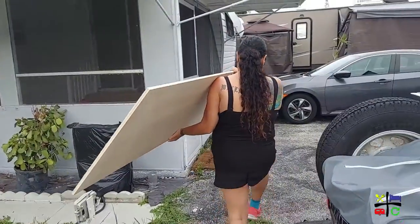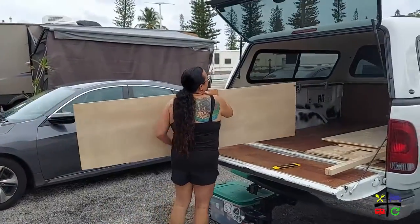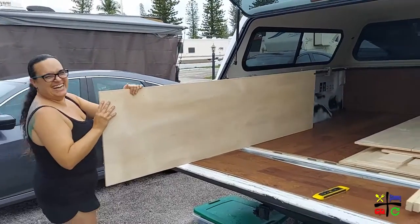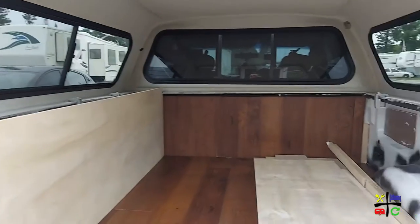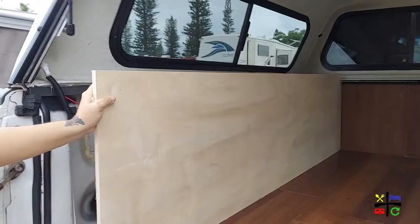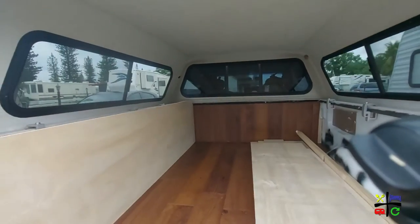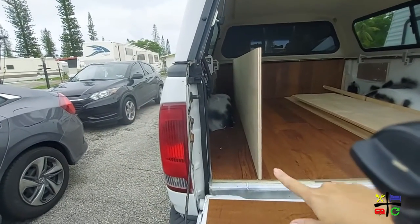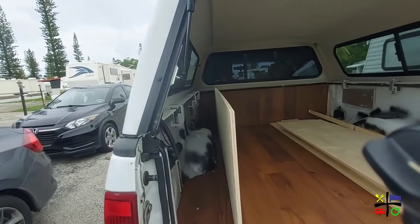There she goes — for those who don't see her work, she works very hard. Look at that — it's perfect to the front, nobody's holding it in place. It's just that little notch that Lou cut out. Now we have to sand it, put the front cover on, then put the top, and this will be our skinny little cabinet that's going to be great storage.